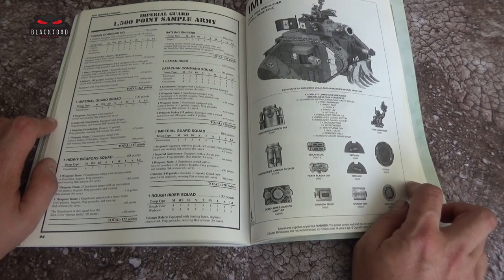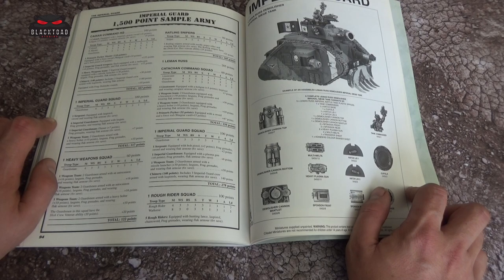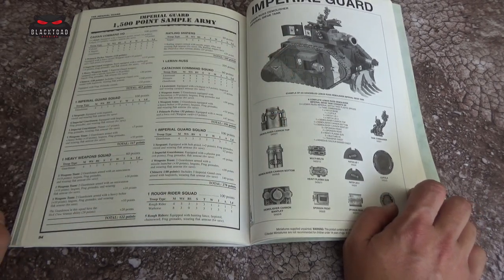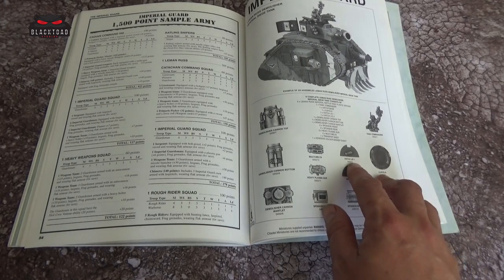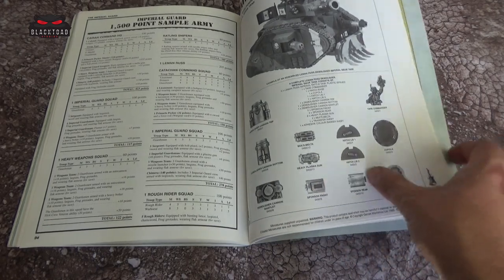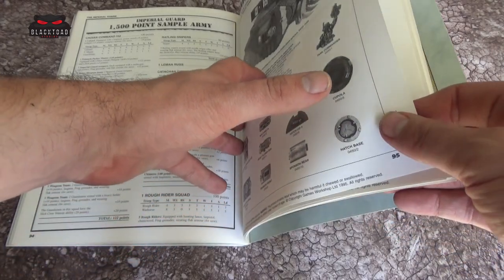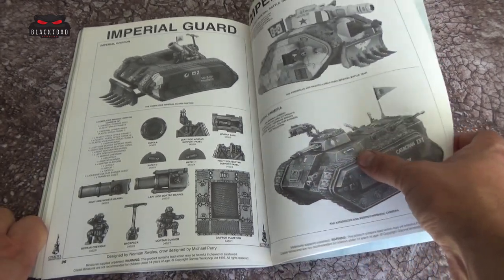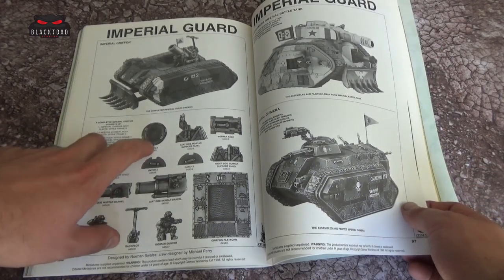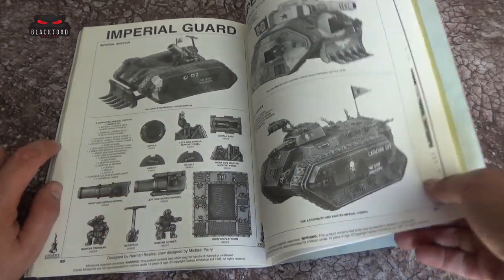Then we go back to the catalogue. As we saw previously in other Codex reviews for 2nd edition, some of the later ones don't have catalogues at the back, but this one does. This is where you'd be picking up your Demolisher off your mate — if he said 'I've lost a hatch lid' you could go and order yourself a particular hatch lid using the code, and that would show you the components. You could also order another tank commander. You could order the Griffin, the Leman Russ, and the Chimera — with a plastic chassis but metal components: a metal deck, crew members, and the actual gun.